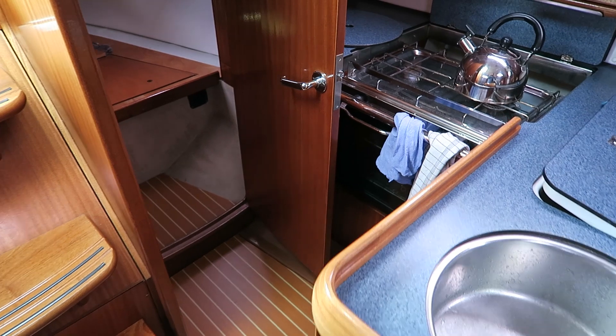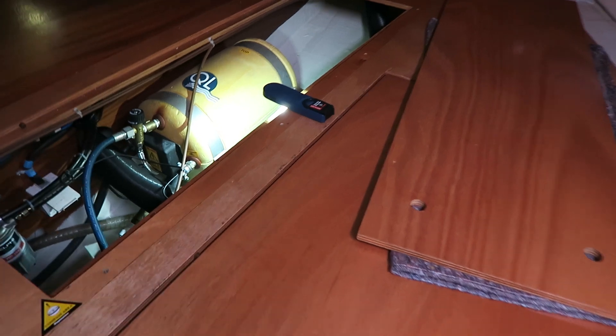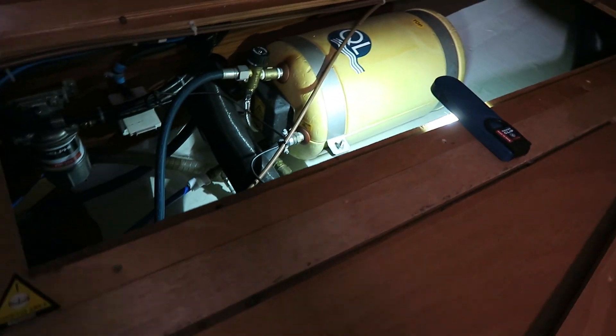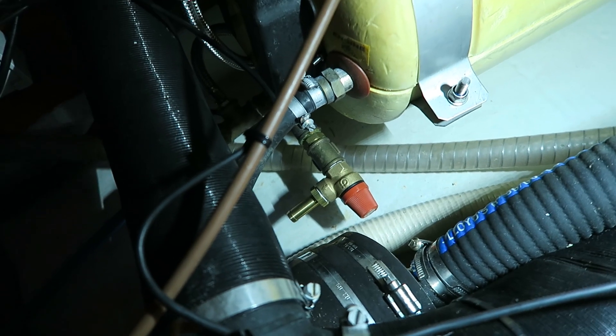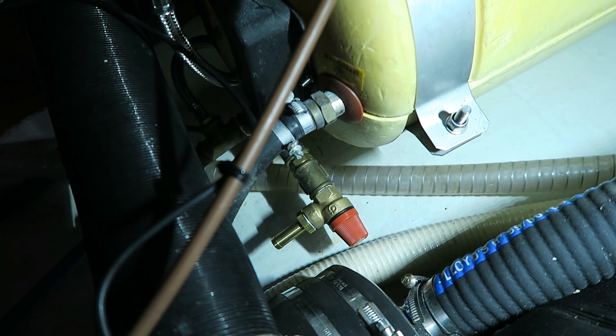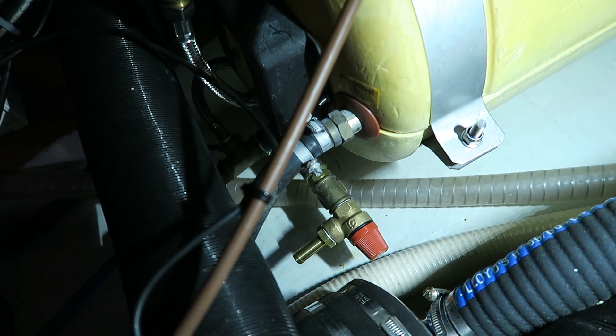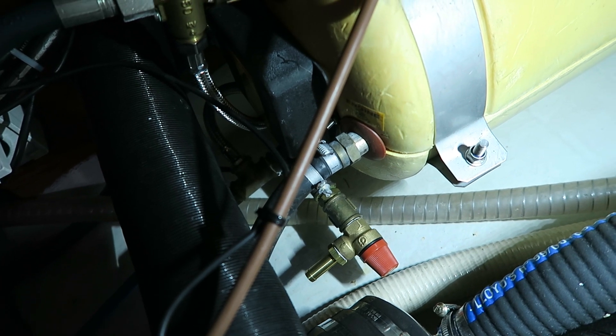The overpressure valve is now mounted and it was pretty easy. I have of course mounted some Teflon tape so it is totally watertight. I will fill up the water system and check for leaks.